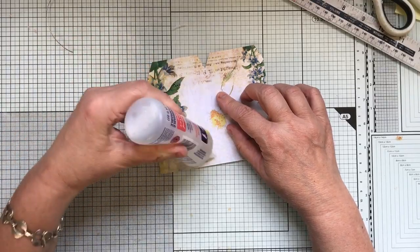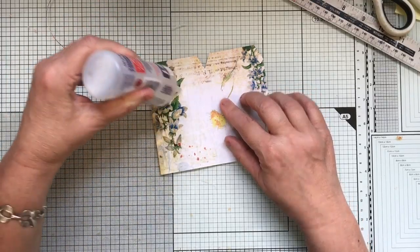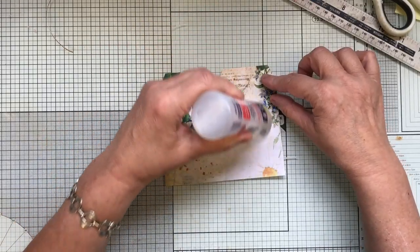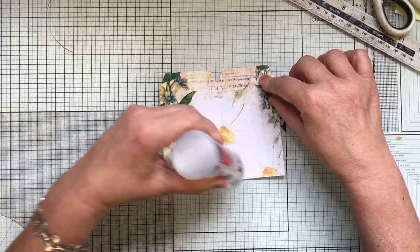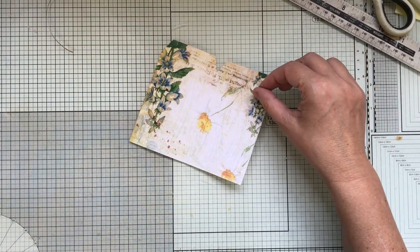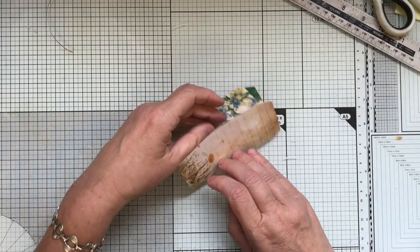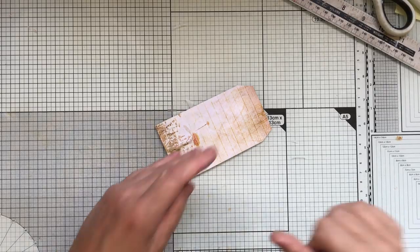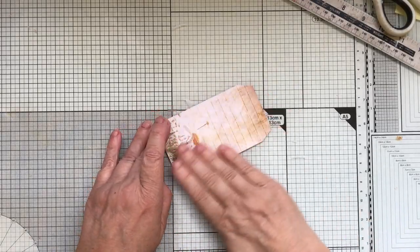It was upside down — yes, it happens to me as well, so utilize it. I don't know why I glued up both sides — you only needed to do one.